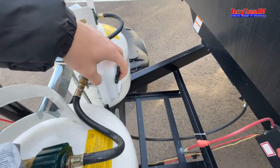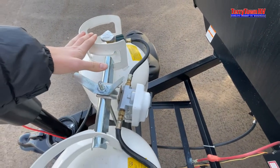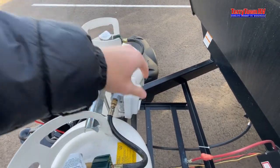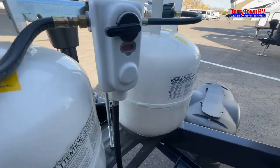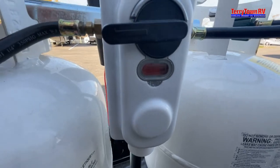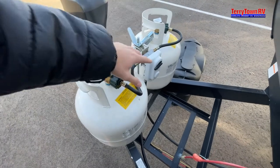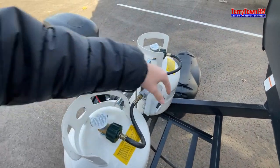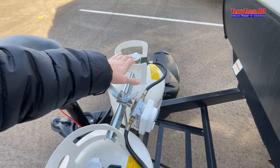Coming into your propane — this little tab here indicates what tank it is drawing the propane from along with the reading. Right behind here there's that little clear thing with red inside. The red indicates that there's no propane running through. It reads whatever tank it's pointed at and whatever one it's taking that propane from.